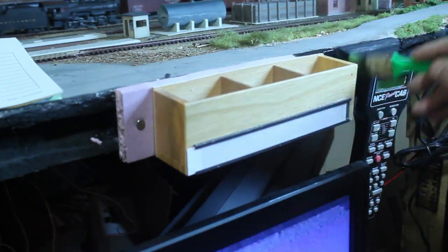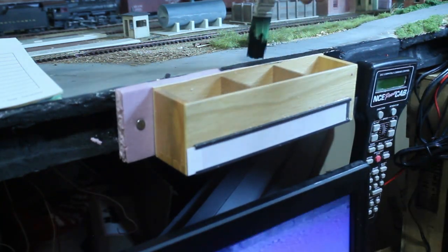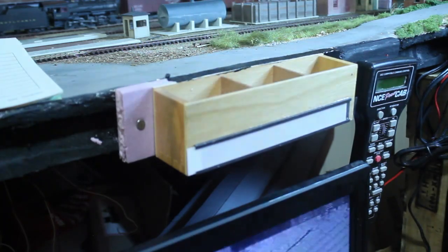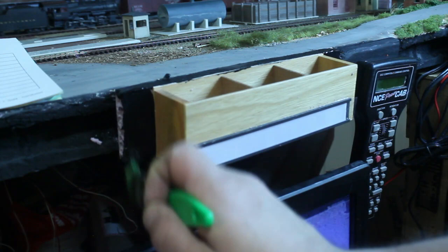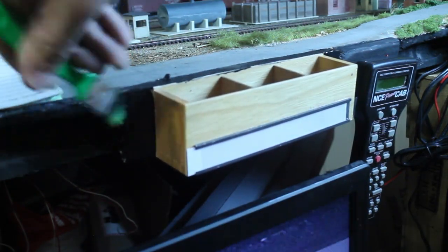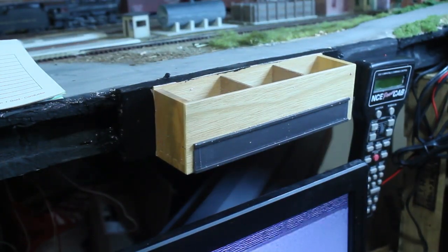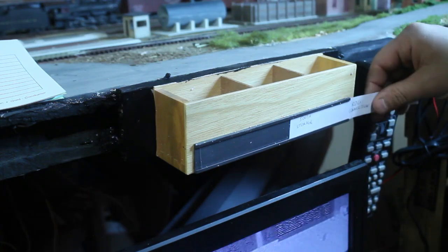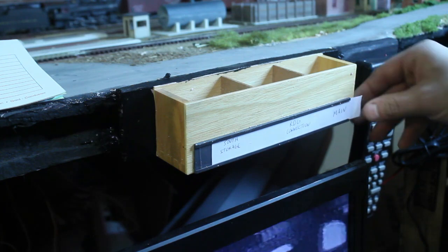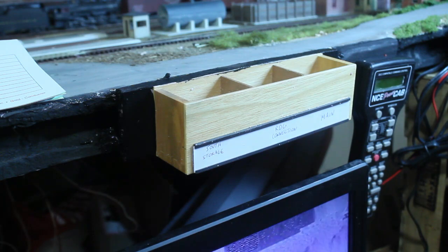While the paint was drying, I did go ahead and label that piece of paper — that little stripe that you see there — for the main line, the writing connection, as well as the freight house storage track. A very, very simple process that you can do on any layout. Here's the strip, and I'm placing it back inside the holder itself, under the appropriate boxes.